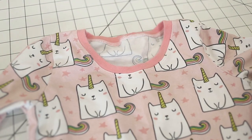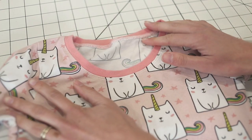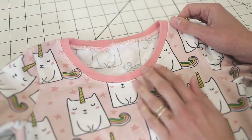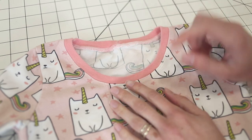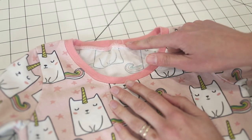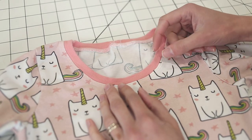Hi, this is Amy from Peekaboo Pattern Shop and today we're going to talk about knit neck bands and knit neck bindings. The first one I have here to show you is a neck band. This is a very common finish on t-shirts — it's a more casual sporty look. You will have a seam on the inside of your garment. Neck bands are normally about half an inch wide.